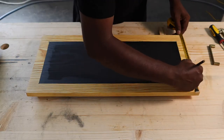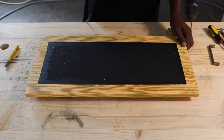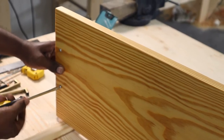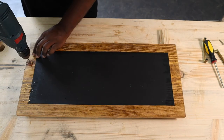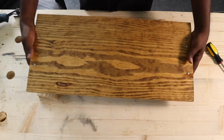Then we moved on to fixing the tray handles. For the T-oil board, we measured and marked the center for the handles and drilled the holes, then screwed the handles in with a screwdriver. We repeated the same steps for the Danish oil board as well. This was a super easy but satisfying build, and we hope you liked it!